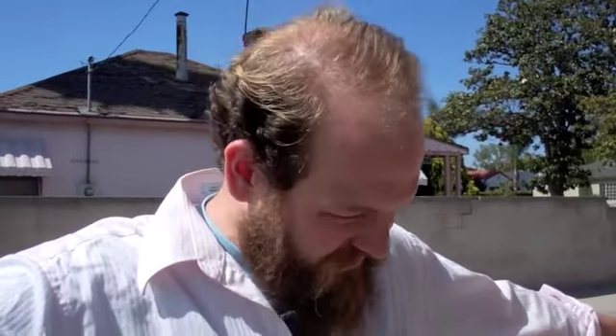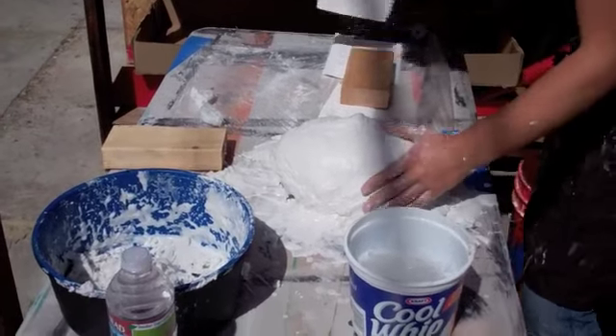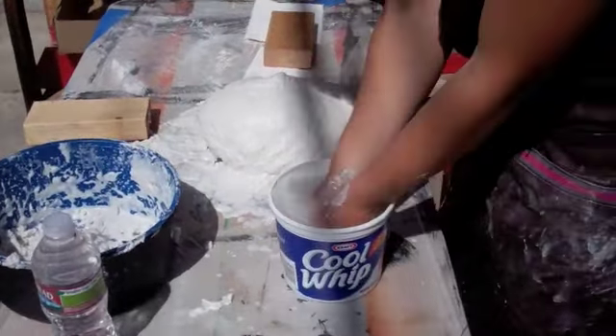Alginate? Yeah. It's a seaweed product. What else is in it? Probably some stuff. A beaucoup... I thought...